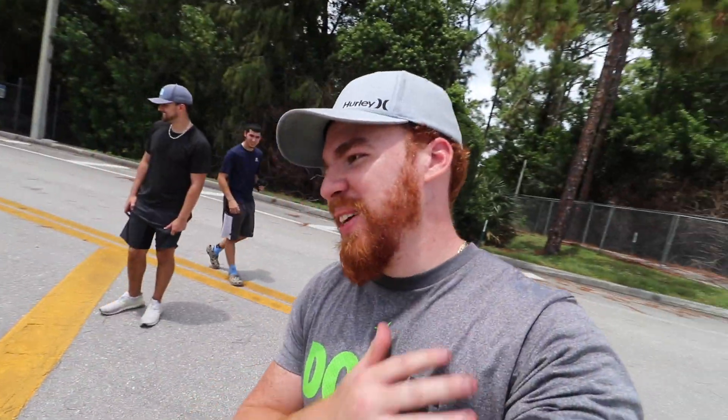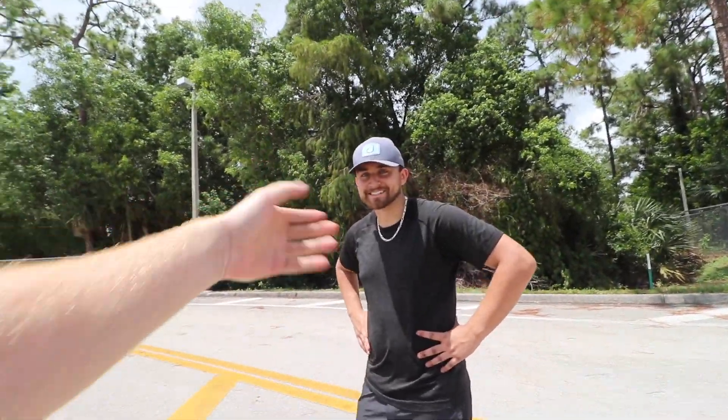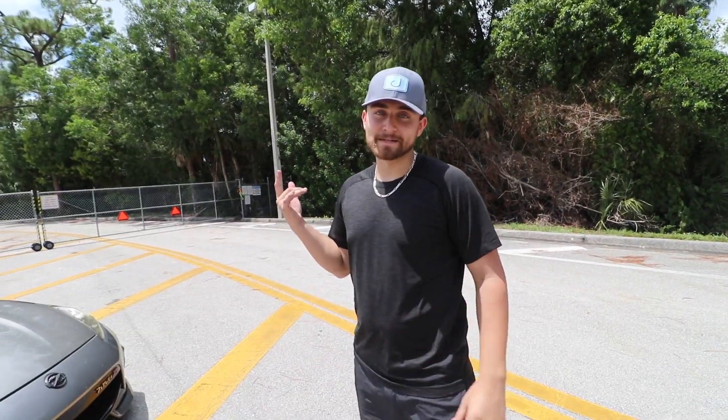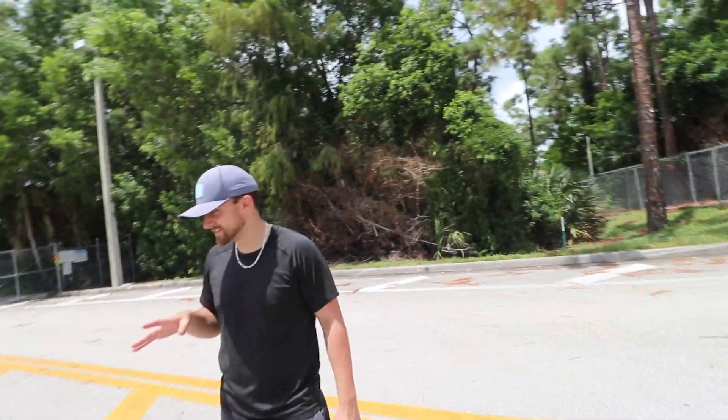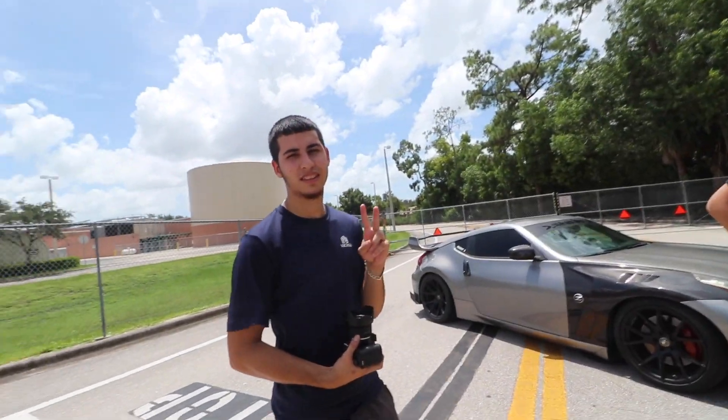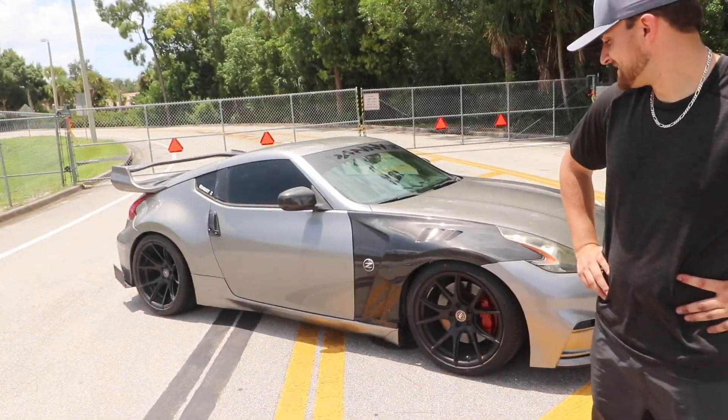Honestly this exceeded expectations. From that b-roll you saw the fitment, the angles — the carbon just looks insane. Shout out to Brian for taking those cool shots, and a big thank you to the carbon goat himself. If you want to get these fenders, you can get them at alliancecarbon.com. Use code DANNYZ and you'll get fifty bucks off any fenders. These fenders are insane — the little vent detail up top, you won't see that anywhere else. Thank you guys so much for watching. Smash that like, subscribe, check out Alliance Carbon, and check out Brian for his cool Instagram pictures. As always — aye bro!